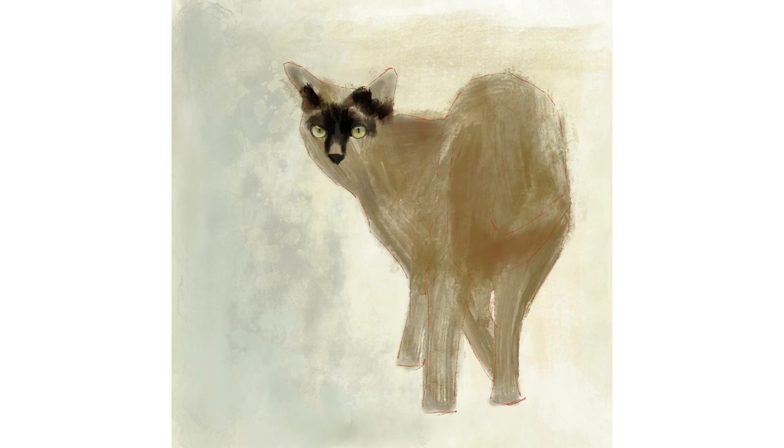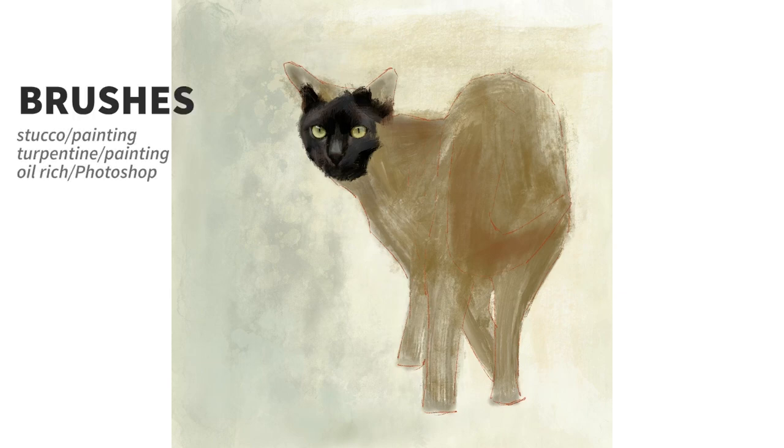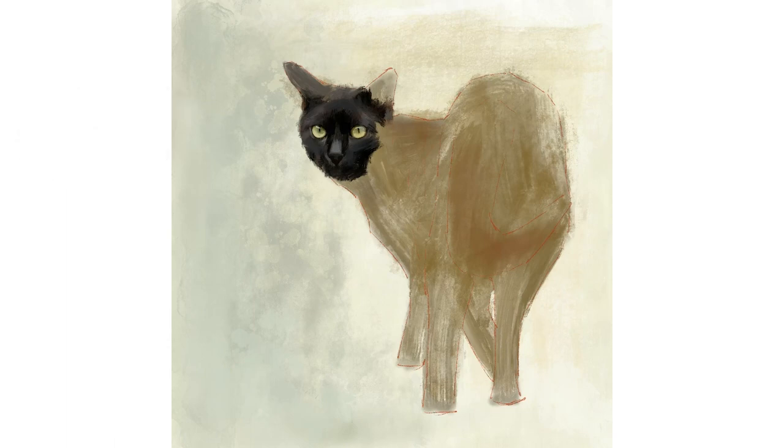I am using different opacities and also working with the complementaries of orange and blue in various transparencies. I paint the cat on two layers: I do the eyes on one separate layer and then the whole cat on another layer. Having the eyes on a separate layer works well because it allows me to be quite expressive with the cat's fur without worrying about losing fine detail. For the eyes I use a combination of brushes: stucco, turpentine brush found in the painting section, and also the oil rich brush. I imported this one from Photoshop — it is one of Kyle T. Webster's found in the Adobe Creative Cloud subscription. For my colour selection I have used greens, yellows and oranges.